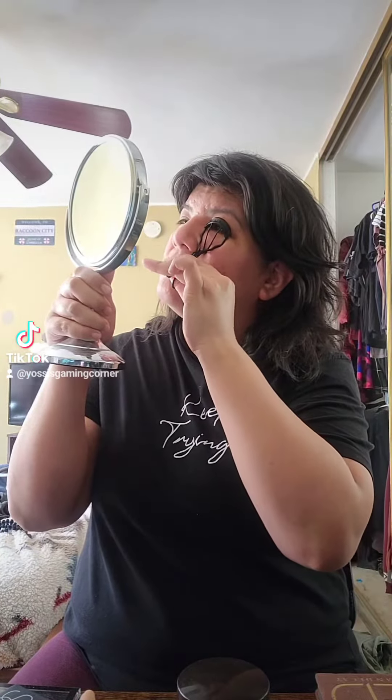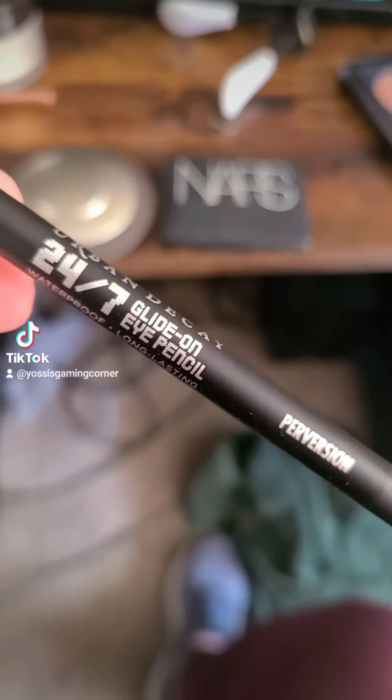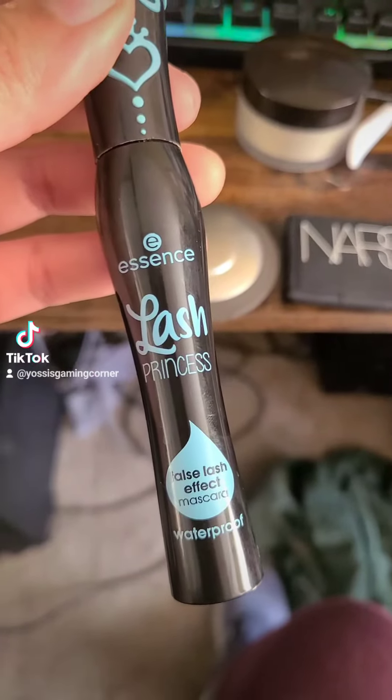And now we are just curling my eyelashes. This is the Urban Decay 24-7 glide-on pencil in Perversion — just putting it on my upper inner lash line. And then we are going in with the Essence Lash Princess mascara, this is the waterproof version.